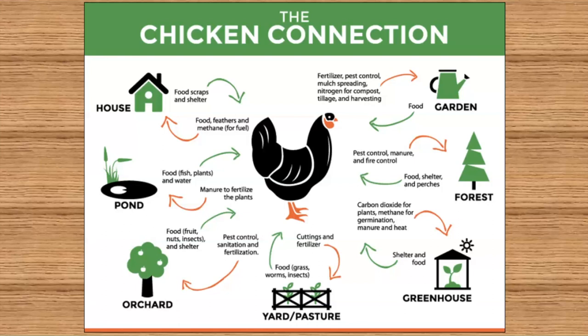In the yard pasture, they eat grass, worms, and insects and can forage. They give us fertilizer and keep the grass clipped. I have Bermuda grass that grows everywhere and we let the chickens roam — they love eating it and will go right for it. If there's a lot of Bermuda grass in our veggie gardens, we do a quick pass with the chickens and they knock it down so we can start amending it.